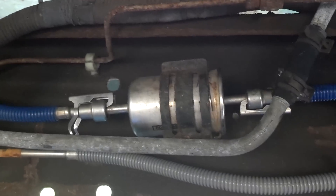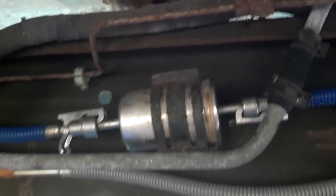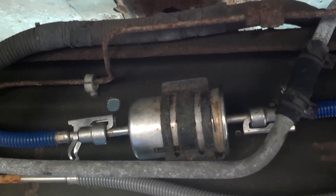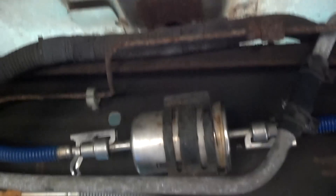This is what the fuel filter looks like, and this is where it's located. I'm underneath my vehicle now. You can see the back wheel — I'm on the driver's side. It's located about halfway in between the wheels on the driver's side.